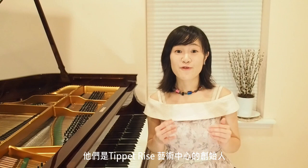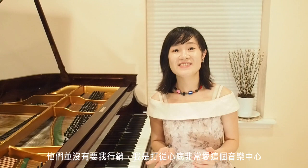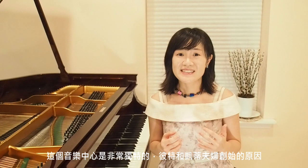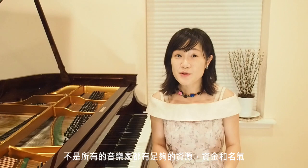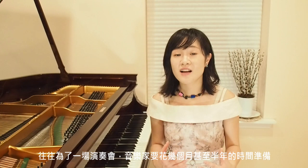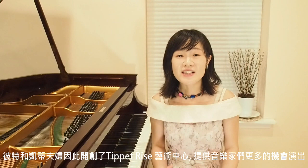Peter and Kathy Holstead are the founders of the Tippett Rice Art Center. You might have noticed in my other videos I frequently mention this name — it is not for commercial purpose. It is actually that I love Tippett Rice Art Center so much from the bottom of my heart. Peter and Kathy knew that being a musician is not easy and most musicians earn poverty-level income. Not all musicians can have popularity, great fame, and fortune. And preparing for a concert is time-consuming — musicians have to practice for months or years to produce a really great performance. Knowing these difficulties, Peter and Kathy Holstead founded the Tippett Rice Art Center.